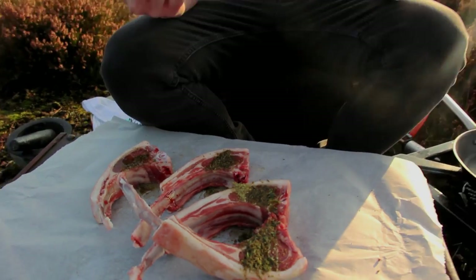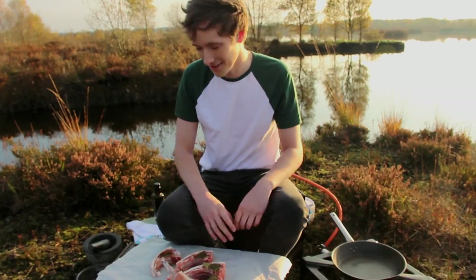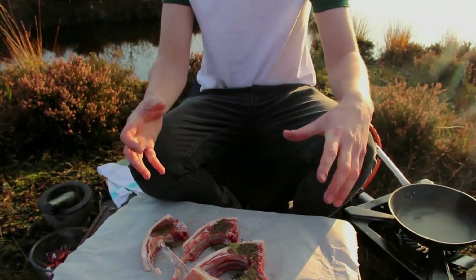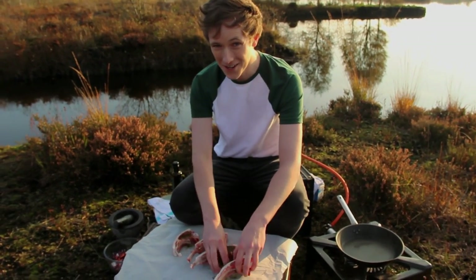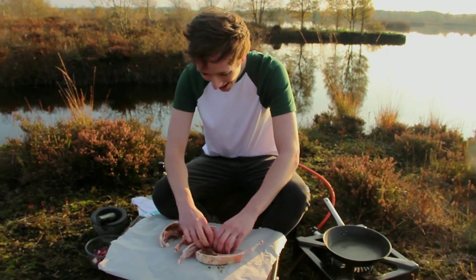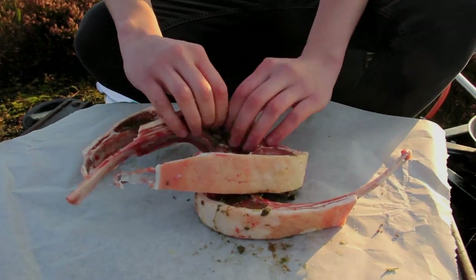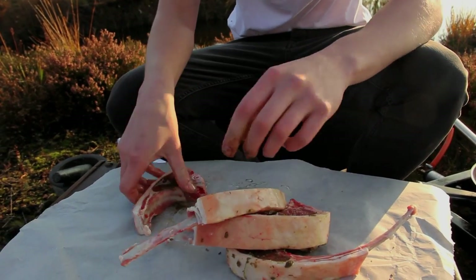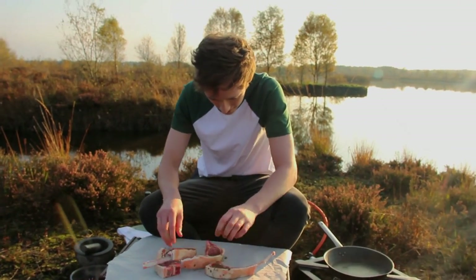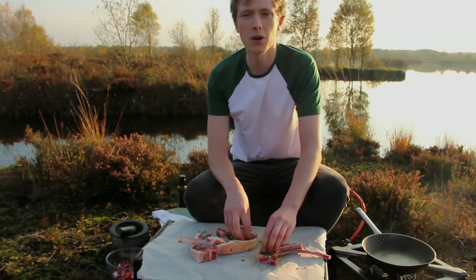Just get your hands in there and give them a good massage, which also tenderizes the meat loads. Make sure you have clean hands when you're doing this — that's really important. Massage all done, and that's all the spice rub massaged in. Then we're gonna put this on our pan.